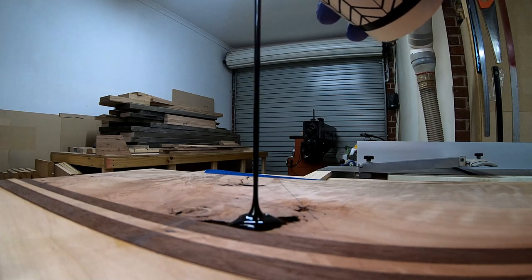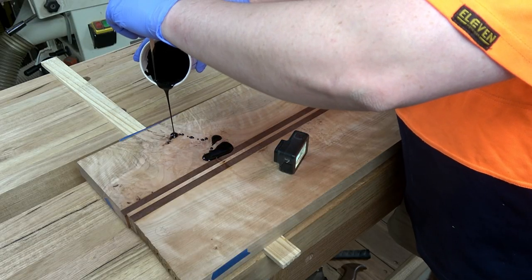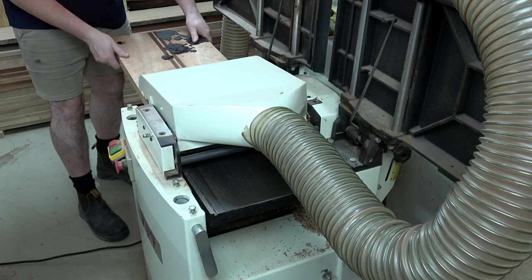There were quite a few voids in this board from bug damage and knots, but the timber was so beautiful that you just live with it and fill it up with a bit of epoxy - it looks a million bucks by the end of it.